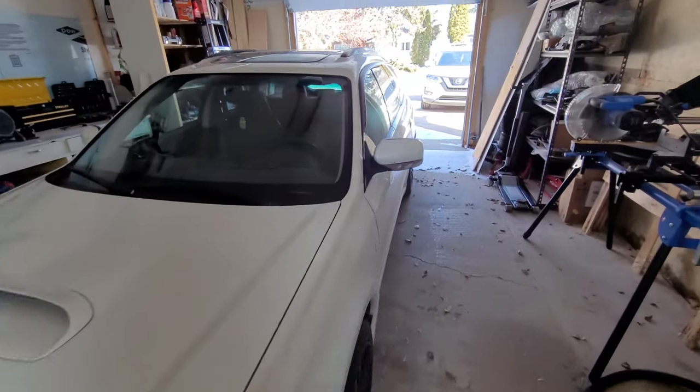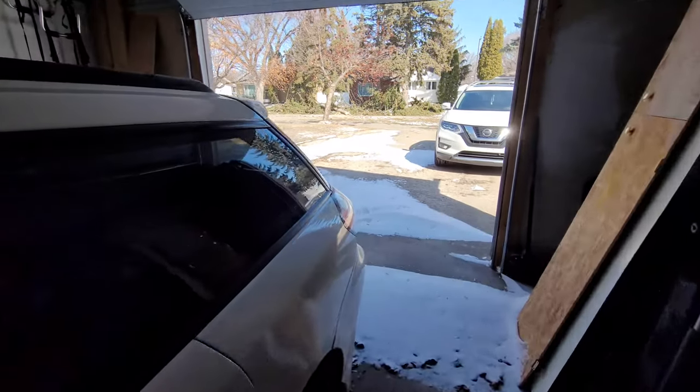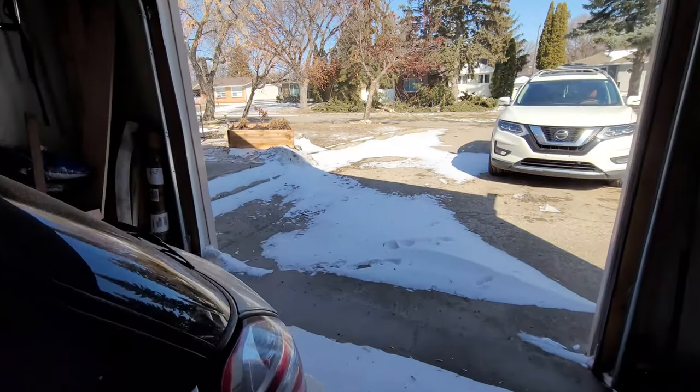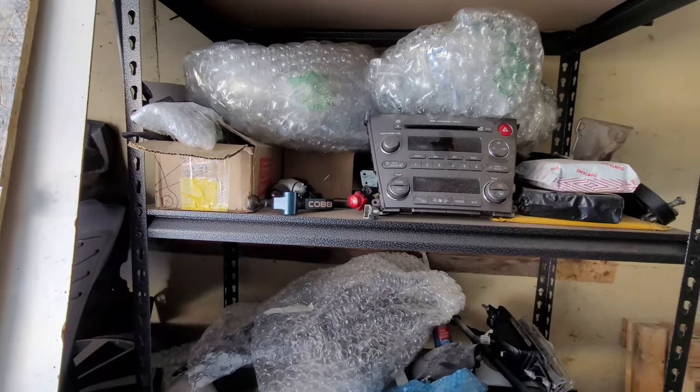Hey guys, so looks like a nice day out there, but it's actually minus 10 degrees today. We had a weird winter storm after being spring for a little bit — it was plus 10 and went down to minus 15. So I'm on leave today and I'm going to spend a little bit of time clearing out this parts shelf.